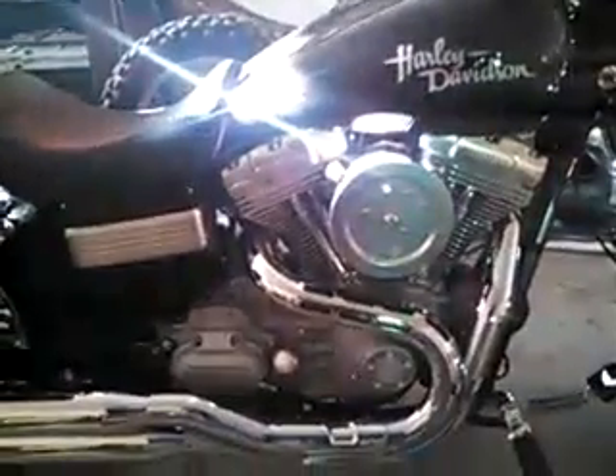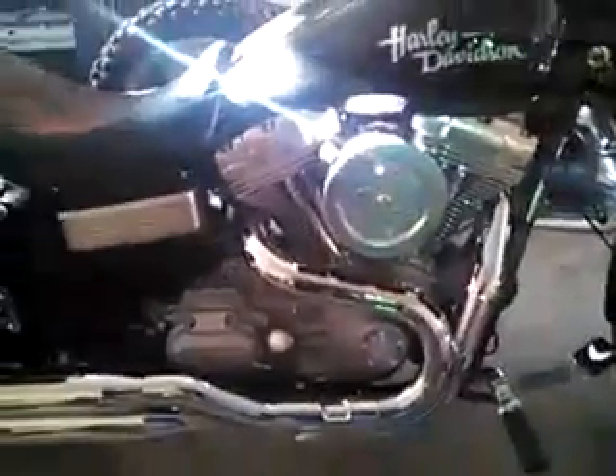The power commander is on there — it still has to be mapped out. I put an Arlen Ness big air sucker air cleaner on there. I didn't have the money for both the power commander and the air cleaner, so I got one without a cover.